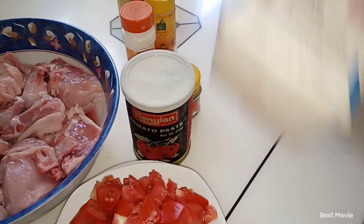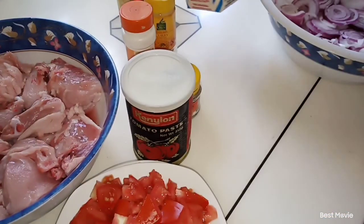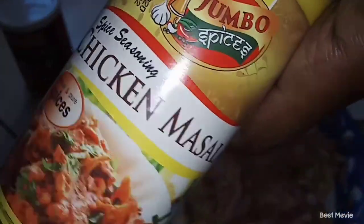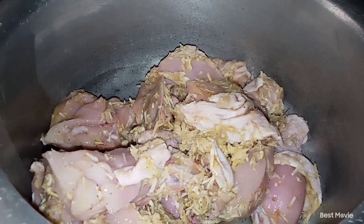And then we have our chicken masala. Last but not least, we have our fermented milk, which we will need — this meal cannot go without the fermented milk. So here I have already mixed my chicken with all these ingredients: curry powder, black pepper, chicken masala, and the ground garlic and ginger.